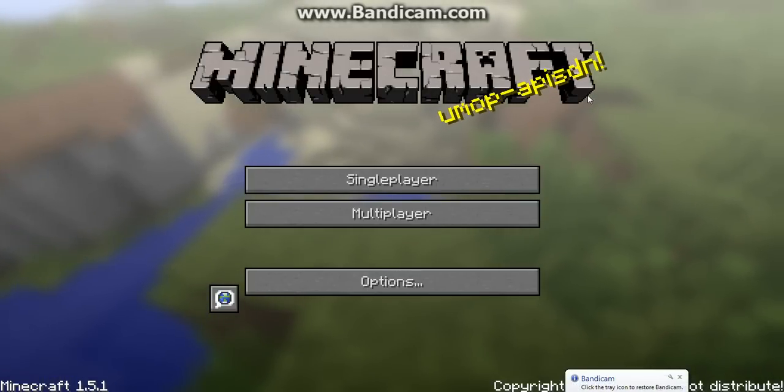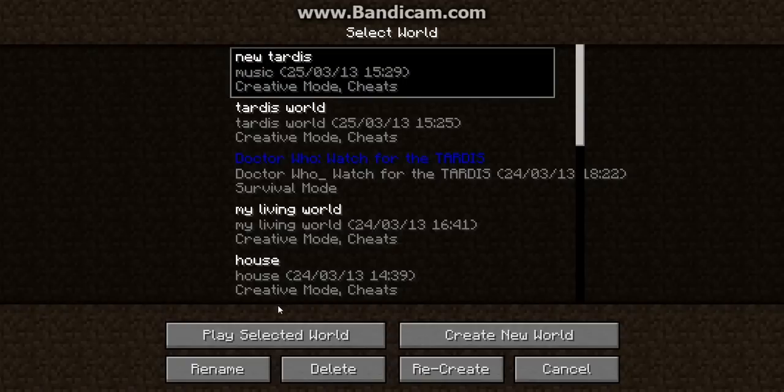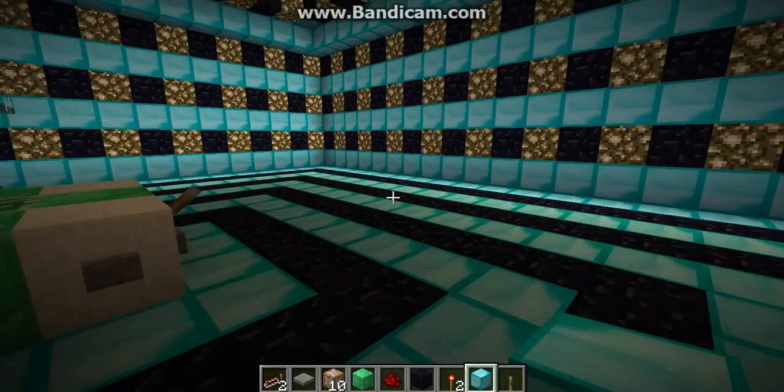Hey YouTubers, KrupaSaysHi1 here, and this is the first video of my new channel. I have a new channel — it took me ages trying to create a new bloody email. Ugly YouTube's new layout, so hard to understand.